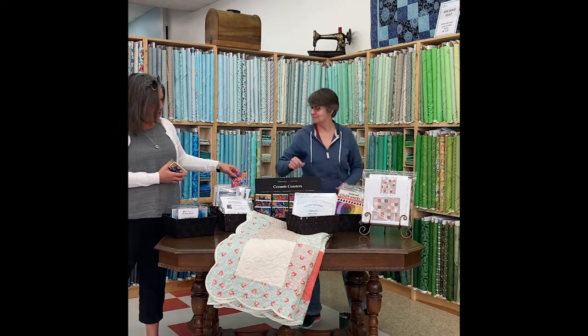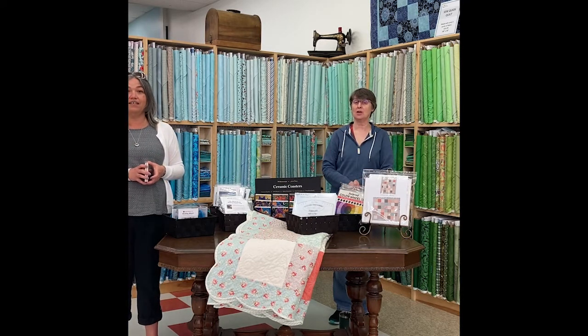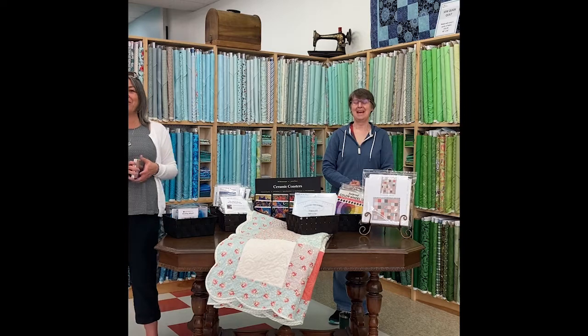That is it for this month. Our word of the month is 'summer' and we're looking forward to it! We are so looking forward to welcoming you back in the store hopefully before we meet again. Take care, enjoy the weather — bye now!